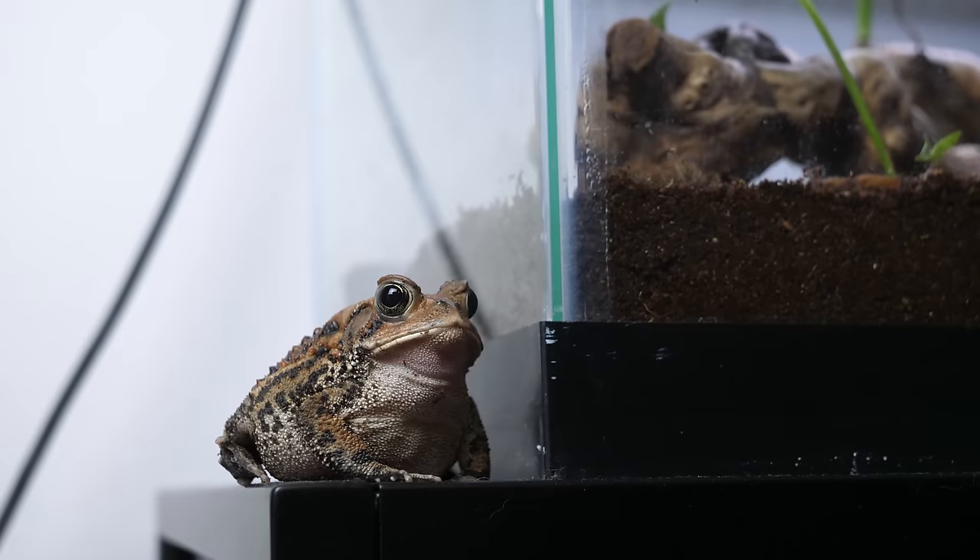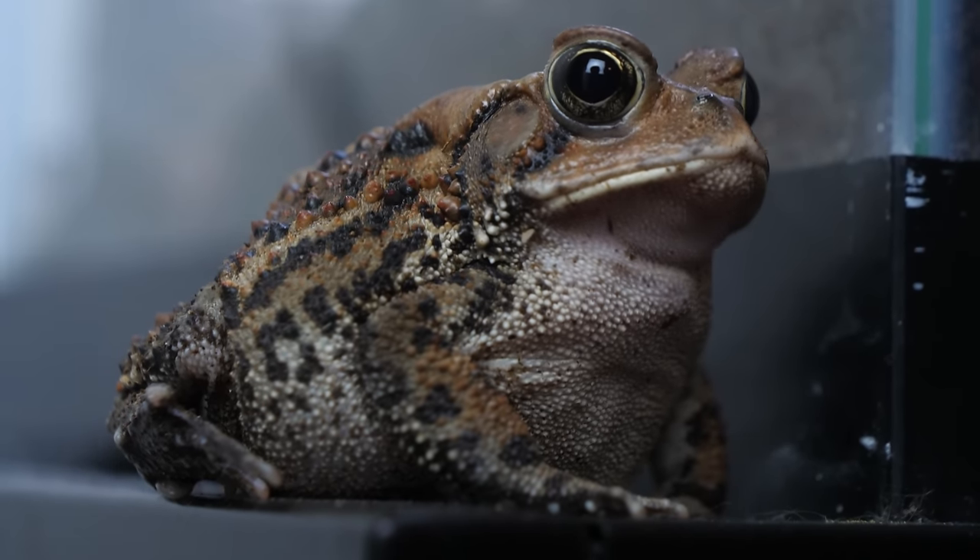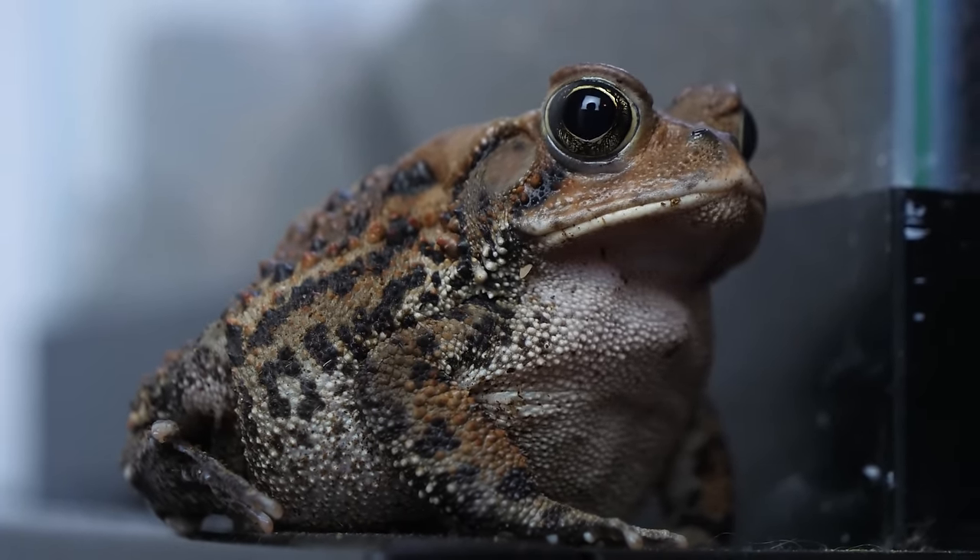Temperature gradient — the idea that one side of an enclosure is hotter than the other — is something you hear a lot with reptiles. Animals are ectothermic, meaning cold-blooded, so they move to regulate their temperature. But with toads, I don't even do this. I used to put a heat lamp so the warm side was about 80 and the cool side around 75, but I never noticed a difference in their behavior or where they went. So if you want, you could add a heat lamp, but we'll talk about lighting shortly.